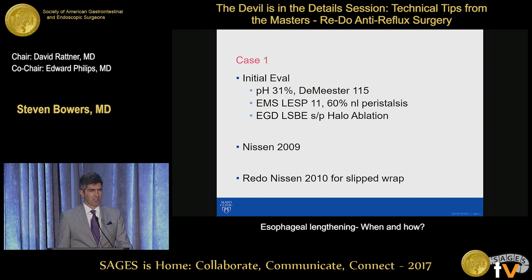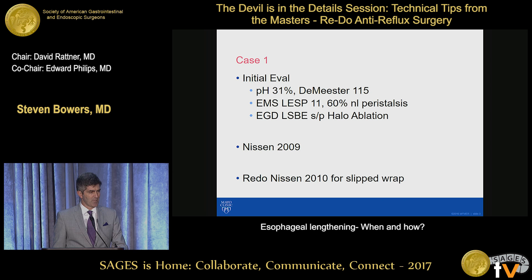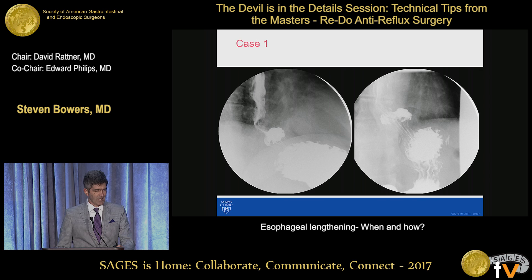First case: initial evaluation prior to initial operation was very severe reflux, had Barrett's esophagus, underwent a halo ablation, then underwent Nissen multiple years ago, a redo Nissen the following year, both done at the same academic center, outside center. And we see a patient still with recurrent reflux symptoms, has a two-compartment stomach.